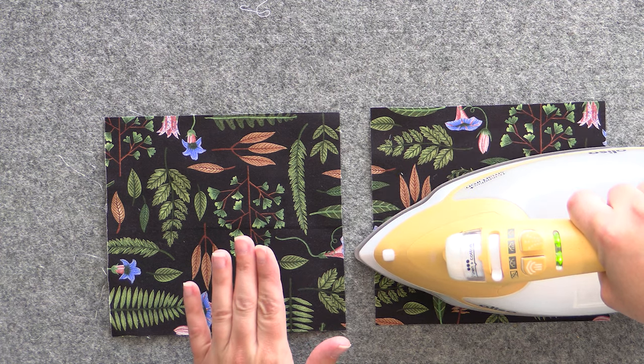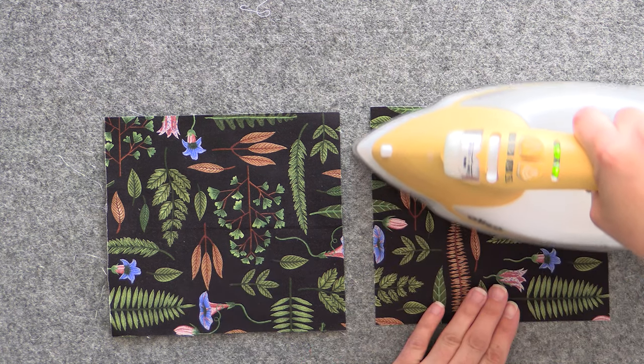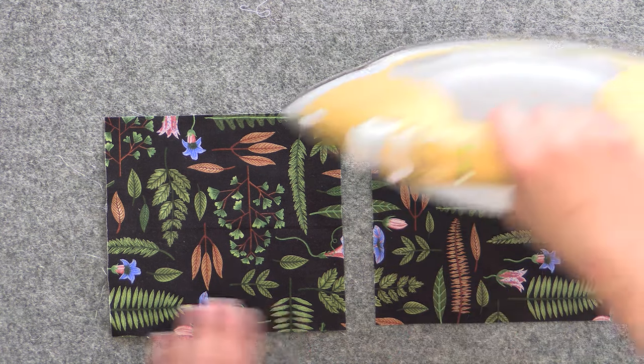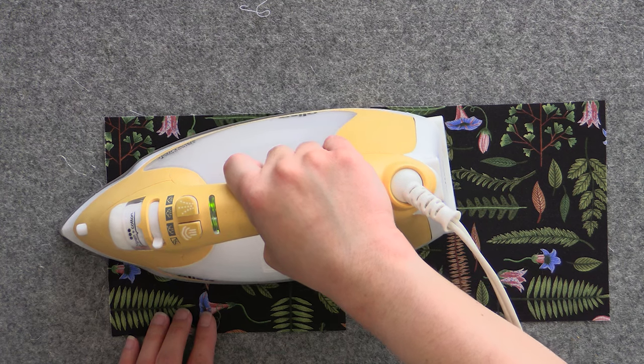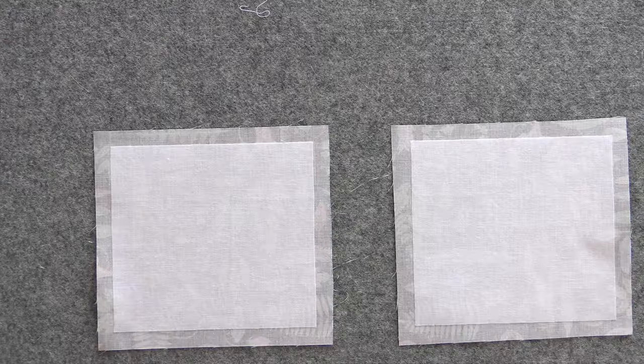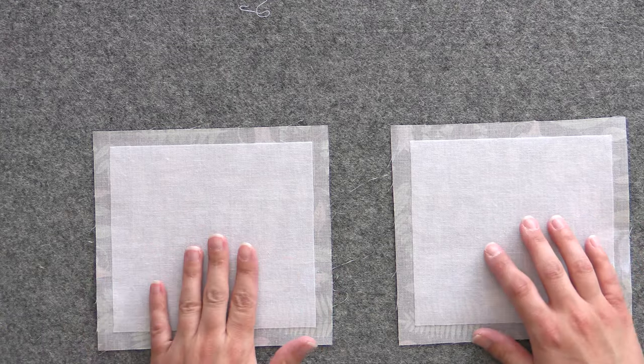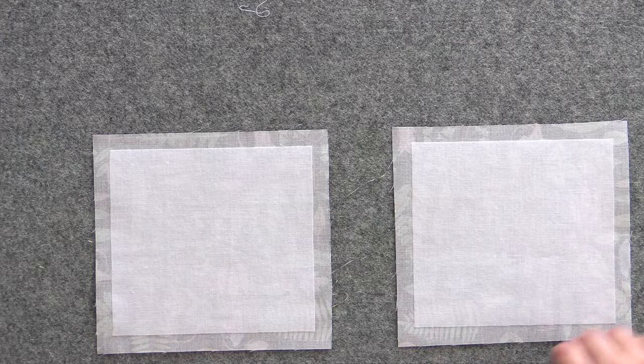Following your manufacturer's instructions, fuse the interfacing to the fabric. Once you think it's all fused, flip it over and give it a double check. If you see any bubbles in the interfacing, it means it probably hasn't fused there — you can also scratch at it with your hands, and if anything comes away you haven't quite fused it. This is looking pretty good.